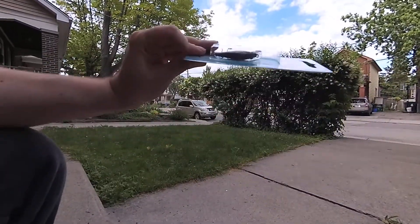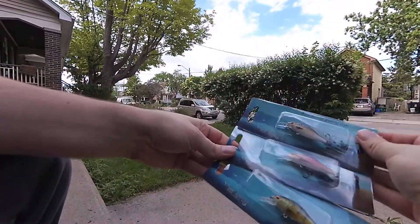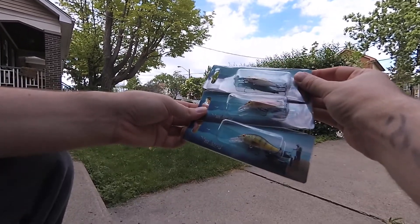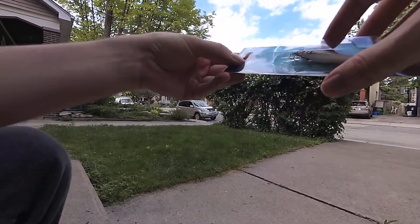They cost two dollars and twelve cents each. Nice level — I can't quite pronounce it — something like 'life' quality. Hopefully you can see it.